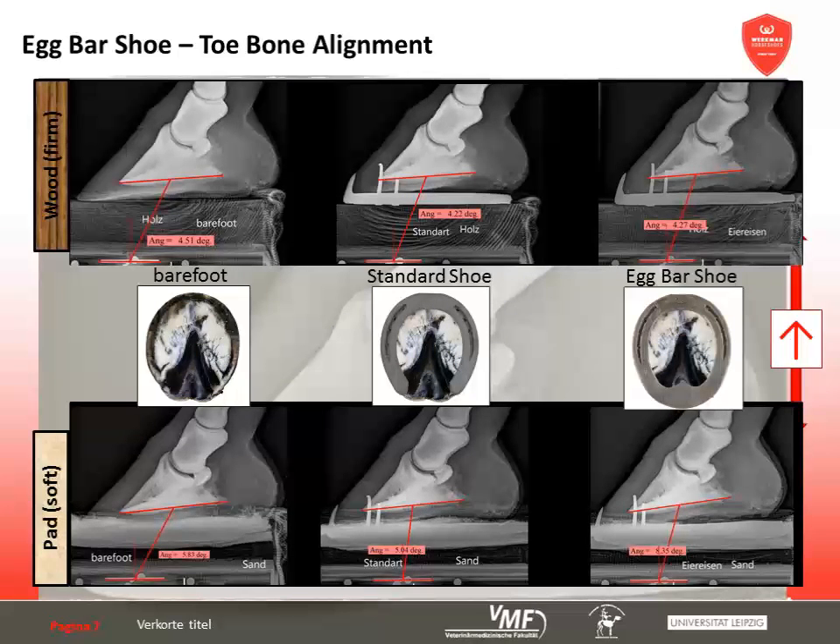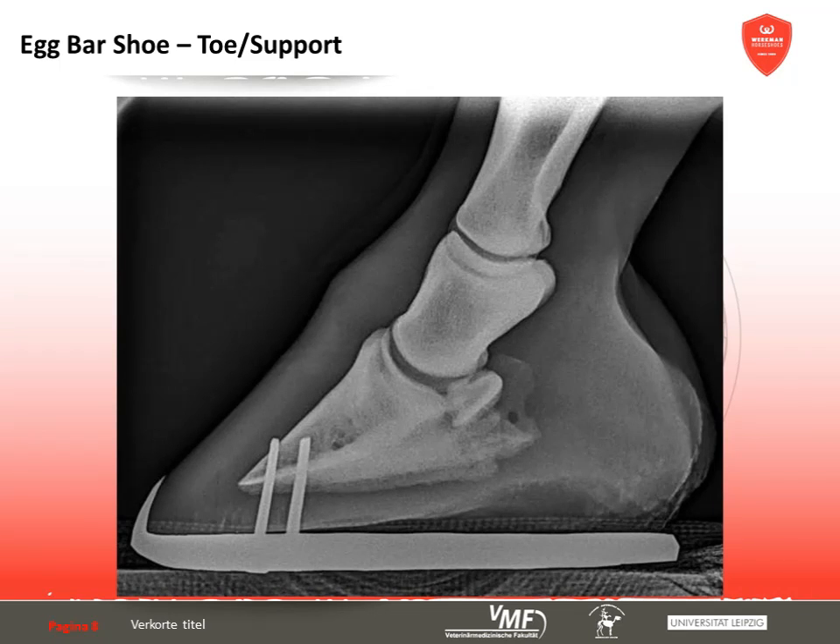The toe-to-support ratio is of fundamental biomechanical importance. Starting from the rotational center of the coffin joint portion of the short pastern bone, a perpendicular is dropped dividing the sole into a supporting part lying heelward and a lever arm continuing toeward to the point of breakover. The longer the toe — or the more the toe-to-support ratio is to the latter's disadvantage — the more tension is necessary for the hoof to unroll. The longer the toeward lever arm, the more stress on the deep digital flexor tendon and the navicular bursa.